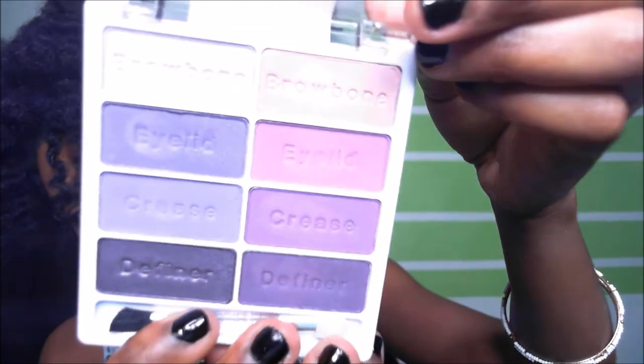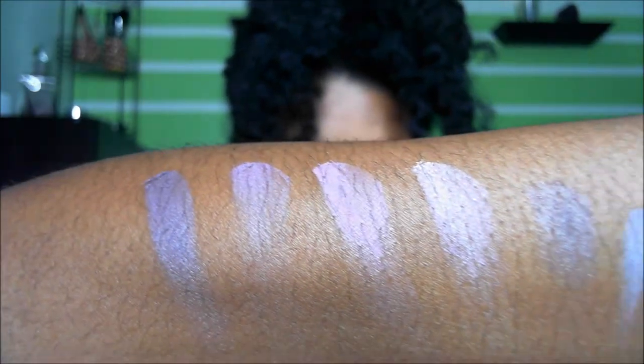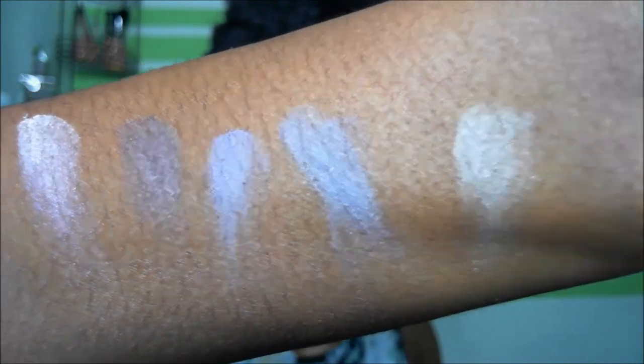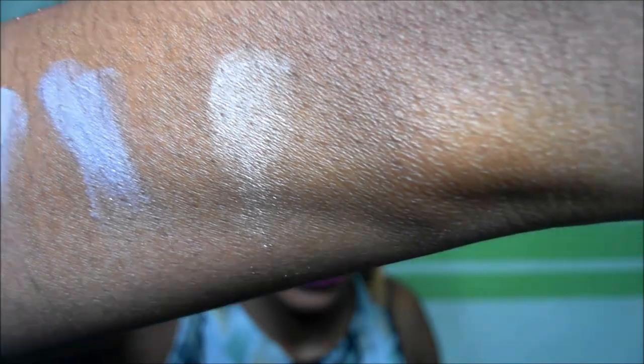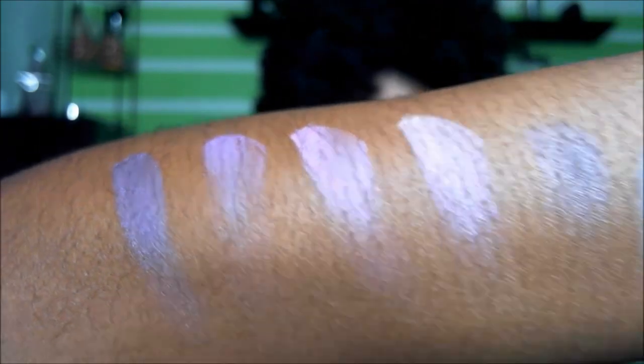This palette specifically is called Flirting at the Eye After Party. And the colors here, up close — all of their palettes are ridiculously opaque. I'm going to swatch the colors again to show you the color payoff. That is gorgeous. Do not sleep on drugstore products.